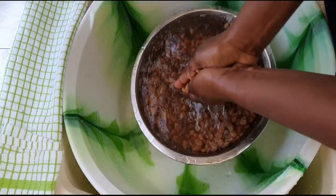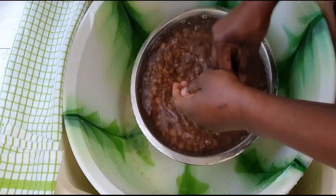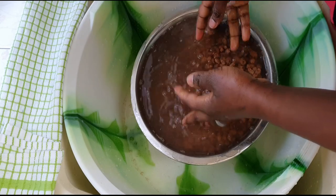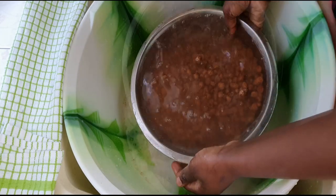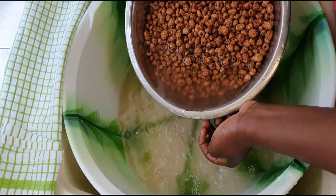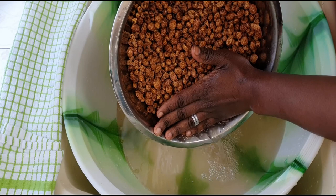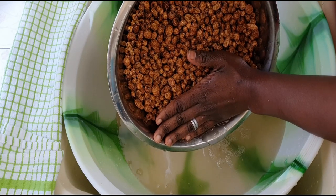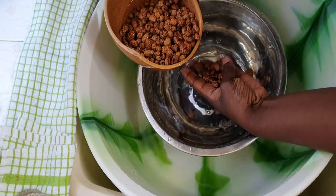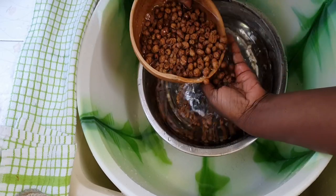I will now rinse the tiger nuts that I'm going to use — rinse until the water is clear. I will be using Let Me Cook's method of rinsing grains and nuts. Basically a calabash bowl is used for this technique. However, if you don't have a calabash, you can use any other bowl. Put the tiger nut in the calabash, swirl it in the water, pour it into your palm, and then look through your palm for any stones or foreign objects.